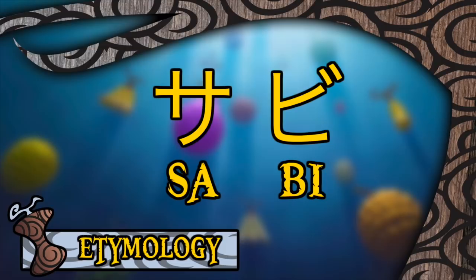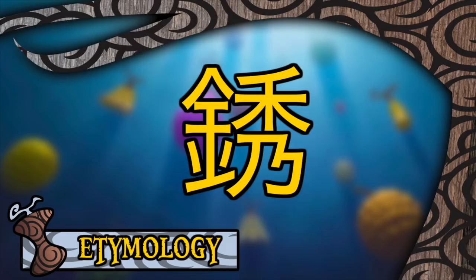The Sabi Sabi no Mi takes its name directly from the Japanese word for rust, being Sabi. Rather interestingly, the kanji for rust, like most kanji, have multiple readings, with Sabi being the kunyomi reading. The onyomi reading is actually Shu, which is the name of the user of the fruit — a cool little language-based decision made by Oda there.